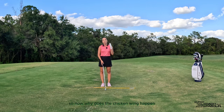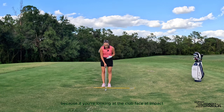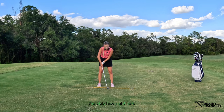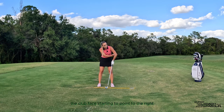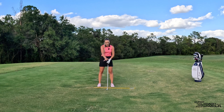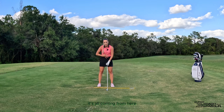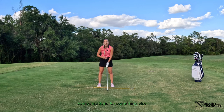So why does the chicken wing happen? This is really, really key. The chicken wing happens because if you're looking at the club face at impact, you are able to manipulate it by bending your elbows left and right. If you bend your right elbow in, you see how that shuts the club face. If you're pulling out your right elbow, the club face is starting to point to the right. You never want to manipulate your club face with your arms and hands in this impact scenario. Really your core and your body should be driving your face angle and your path — these arm motions are just compensations for something else.